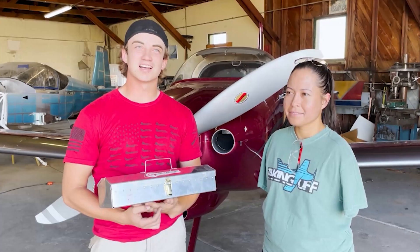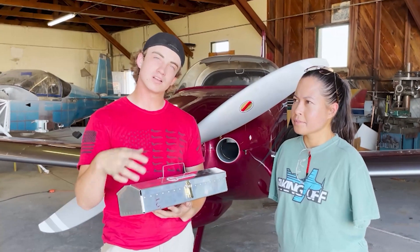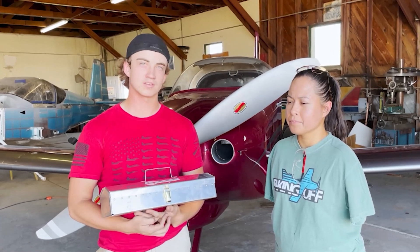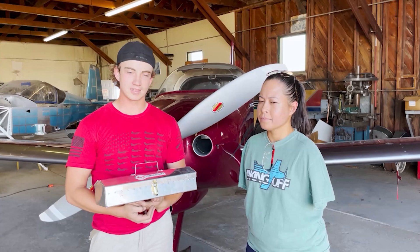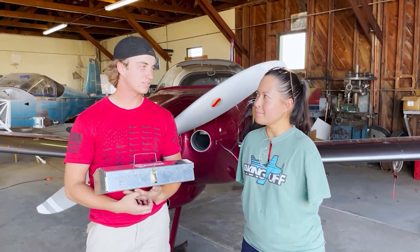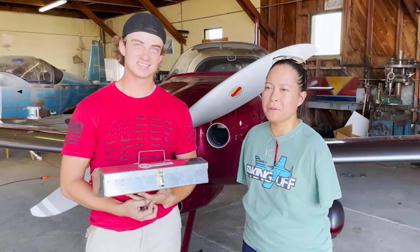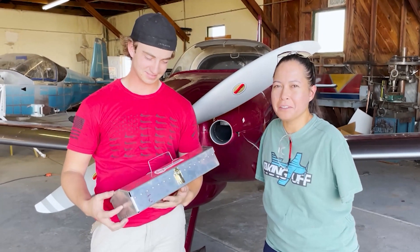Thank you guys for coming and having me — it was a lot of fun putting this together with you guys. If you ever have more questions, you can look me up on Facebook or YouTube — just search Chandler Ed. Arizona Sport Planes also has a website. It's a 99-degree day in Arizona, but it was well worth the day hanging out with Chandler.